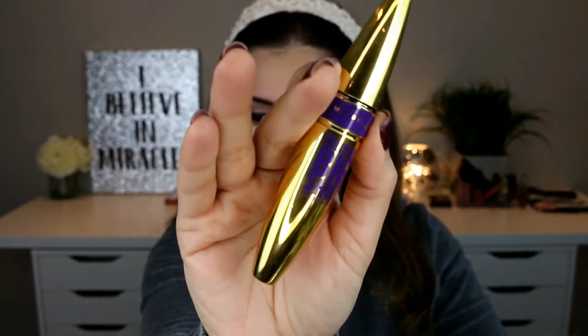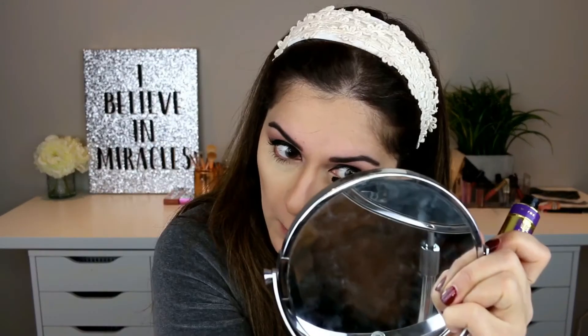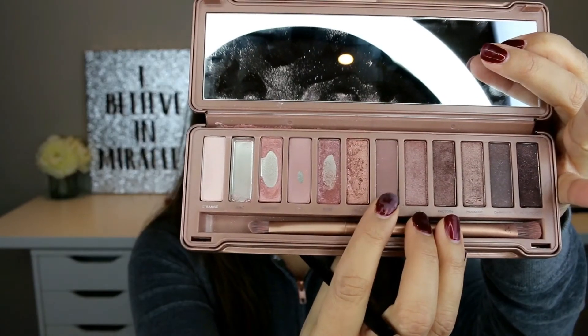I'm taking the Maybelline Big Shot Colossal Mascara and applying it on my lashes. Since I'm not using any false lashes, I'm trying to apply the mascara as much as possible. With a Sephora pro shader brush number 18, I'm applying the shade Nooner from the same palette on my lower lash line.